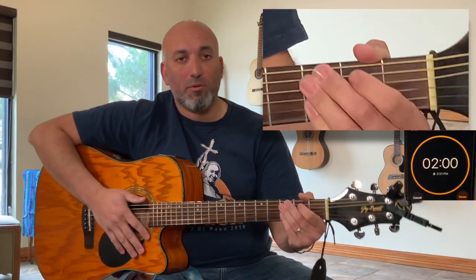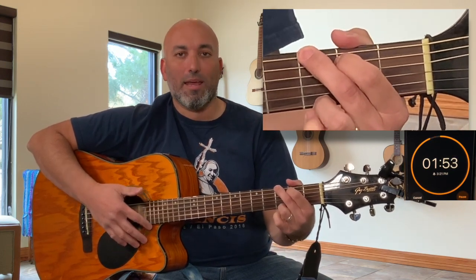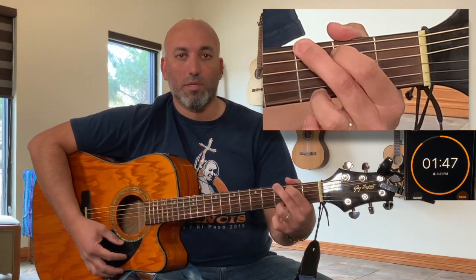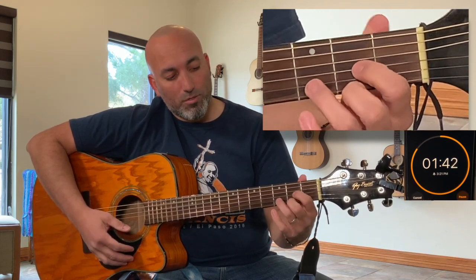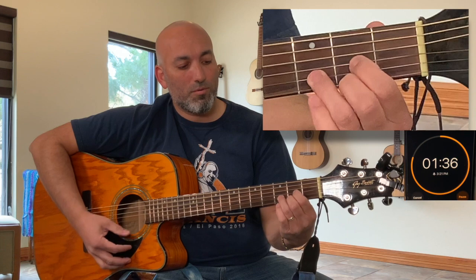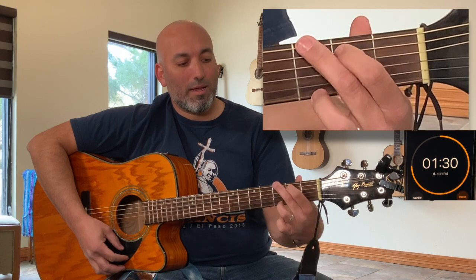Starting the timer — two minutes. Place your fingers on the G chord. When you're ready, press down, and one, two, three, four. Release, and take four slow counts to go to the D chord. One, two, ready, and press down. One, two, three, four. Release, back to the G chord, and go.